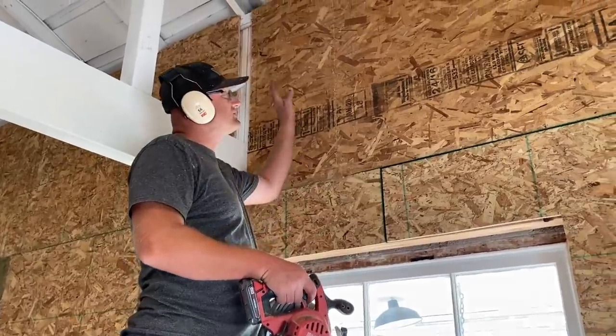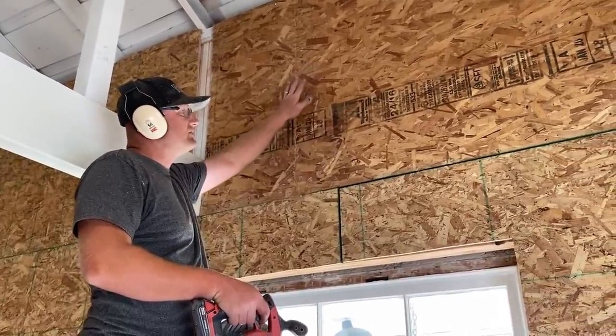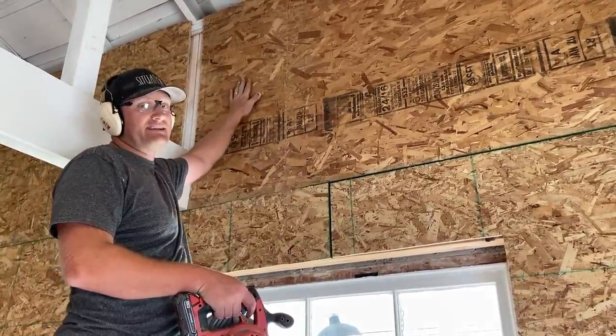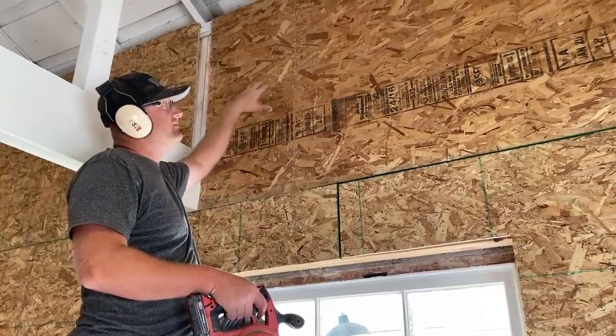We got this wall up. We're probably going to sand this and do board and batten where we don't do shiplap, but I need to cut an access to the front of the eaves.